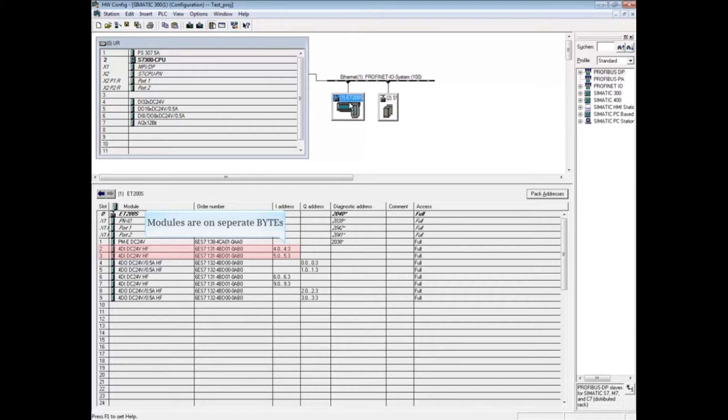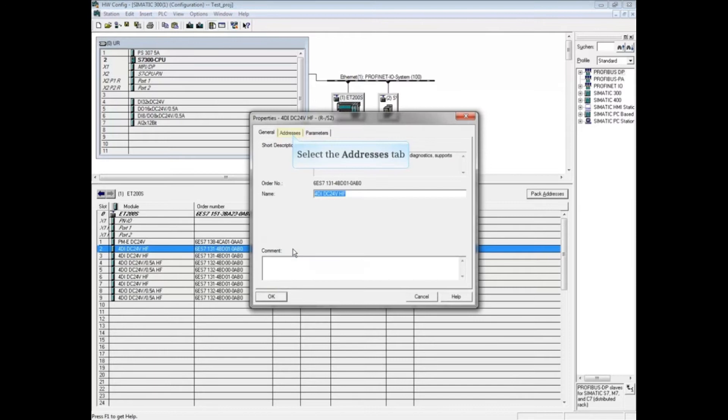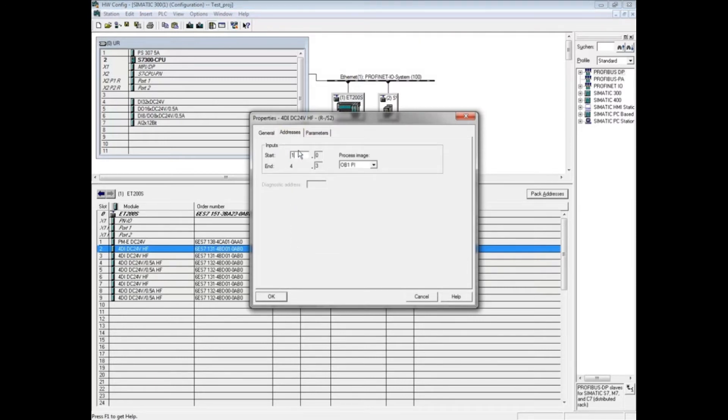First, we have to set the address. Double-click on the first digital input module and select the Address tab. We will set the input address to 10.